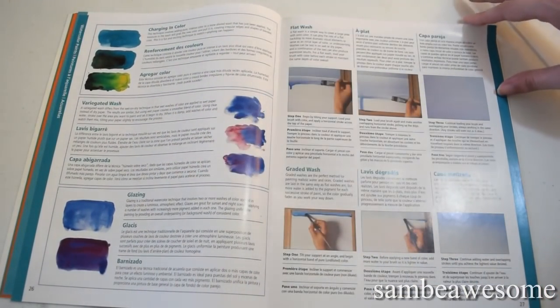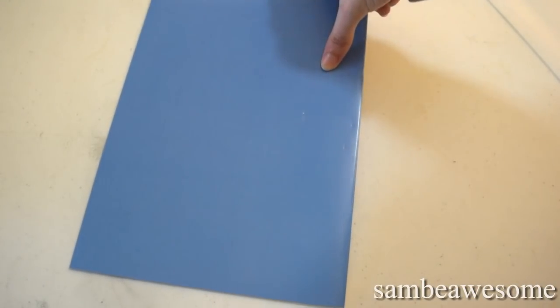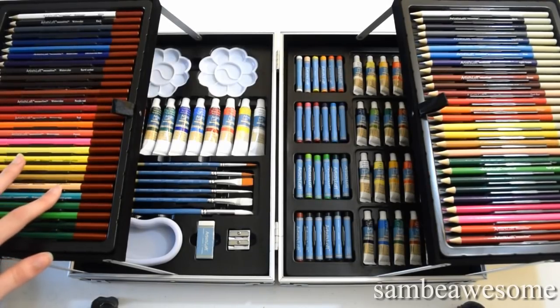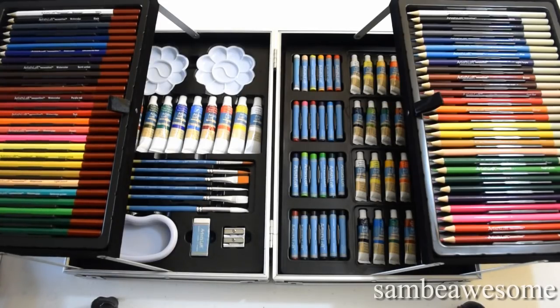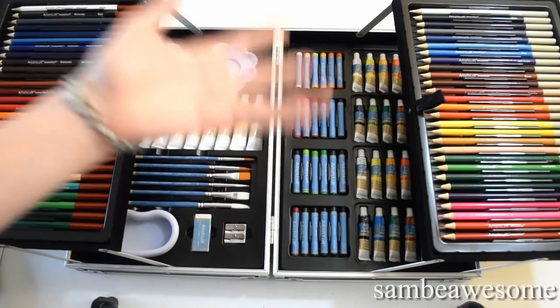I'm honestly most excited to try out the watercolor paints just to see how that goes. That's pretty much it for this unboxing of this giant, massive, really heavy art supply. I just don't think it's worth the $60 just from my experience using Artist Loft products, as well as my very small amount of experience with the watercolor and colored pencil products. Artist Loft is also kind of known as being a more cheap, not-the-best-quality brand. So if you do want to get this kit, I would highly recommend going in with some kind of coupon — preferably something like 50 or 60% off if possible.